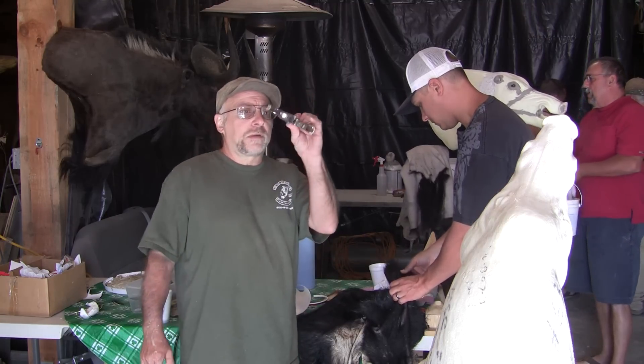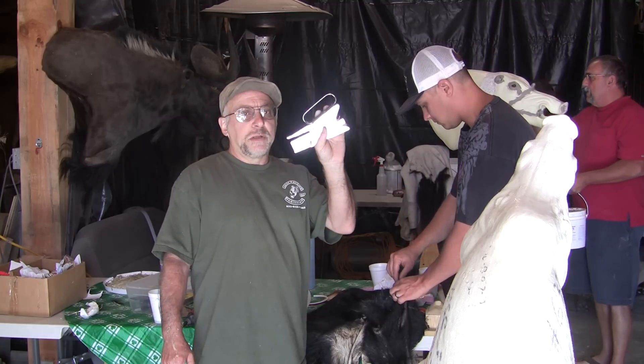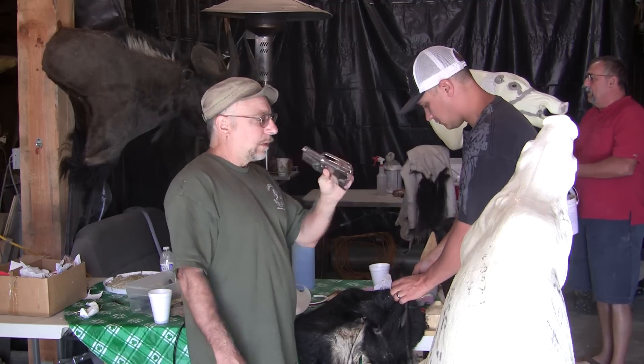Mark uses this stapler that everyone sells. What you want is that P3 that I used — the Bosch. So we're going to use this kind of prehistoric thing.